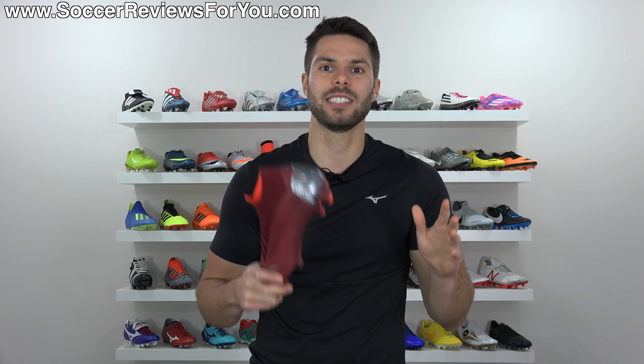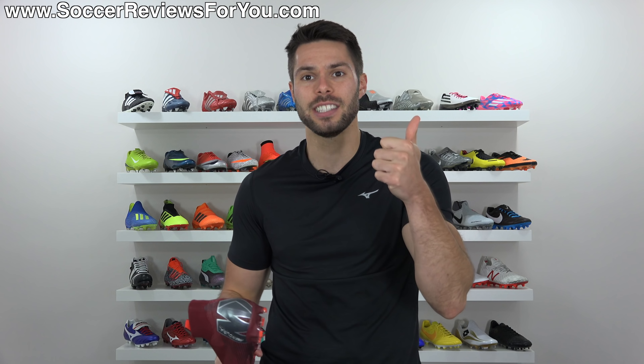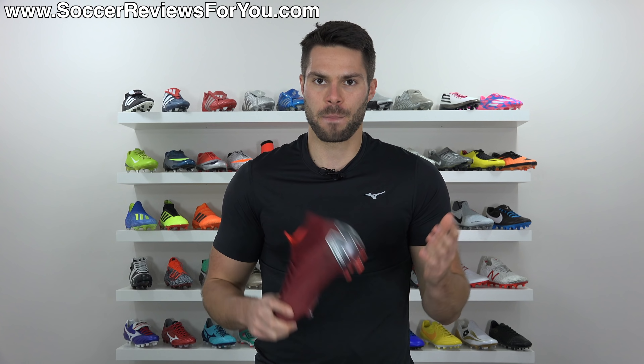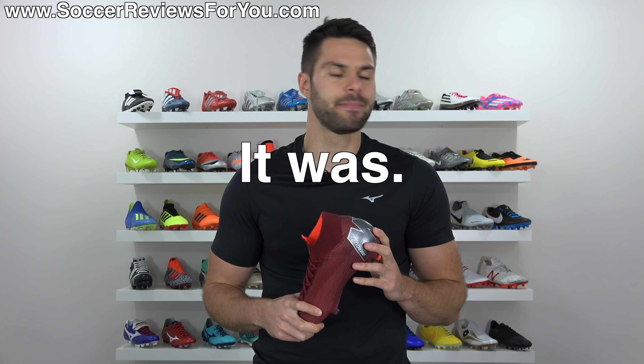If you have any questions regarding this shoe or suggestions for other 60-second reviews, leave them down below in the comments and I'll take a look. Again, if you enjoyed the video and want to see more of these, support it with a like. All my social media information is linked down below as well — follow me there if you don't already. Hope you enjoyed the video, thank you so much for watching, and we'll see you in the next one.